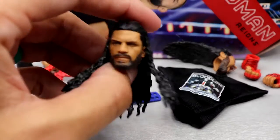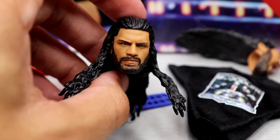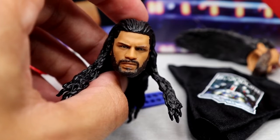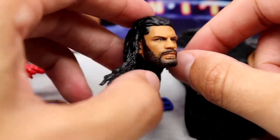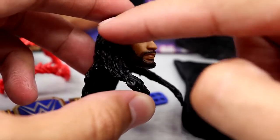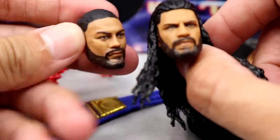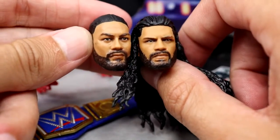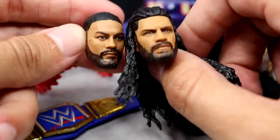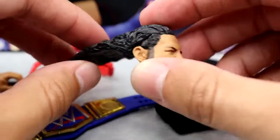Getting into the head sculpts — I mean, we've seen this head sculpt on probably 20 different Roman Reigns figures and I'm not being dramatic, that is legitimate. I've seen this head sculpt so many times I don't even want to look at it anymore. I really wanted to see a faded beard, a faded haircut, a new head sculpt — not only on this one but also on the man bun head sculpt. They had so much room for improvement. Not that they're bad head sculpts, they're just old as dirt.